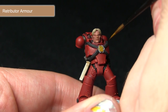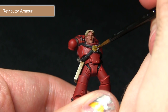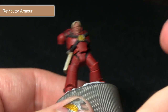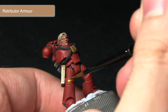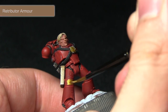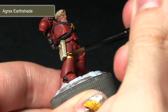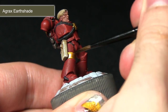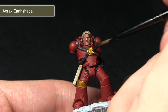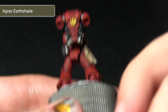Using the Retributor Armour we'll get a really nice bright gold base layer to build up from. I'll be carefully applying this across the chest — be careful not to over spill onto the red or black areas, use a small brush if possible, and mix in just a very small amount of water to improve the flow. We'll also be painting one of the knee pads, making sure to get nice and even coverage. When the Retributor Armour is dried and we apply the Agrax Earthshade wash it will really deepen the colour of the gold and pull into the recesses, bringing out those details.